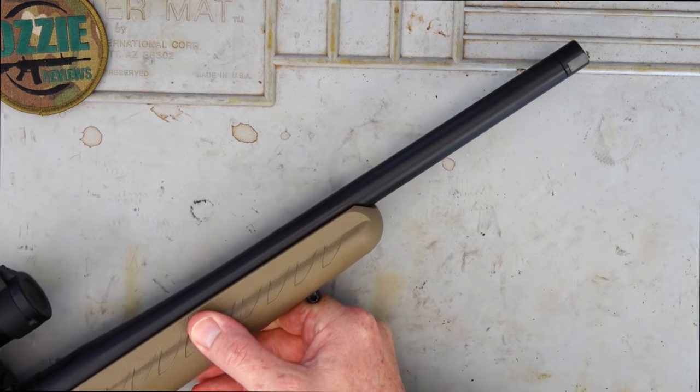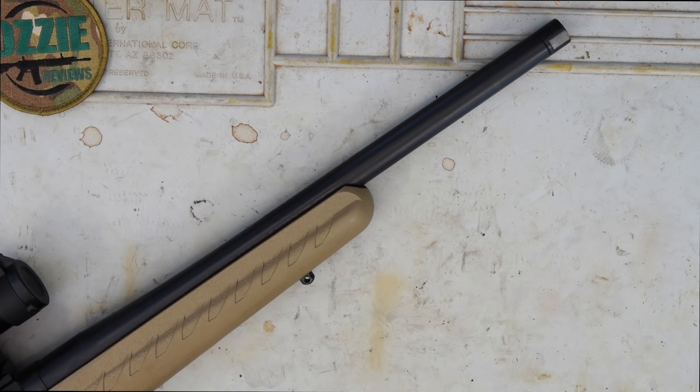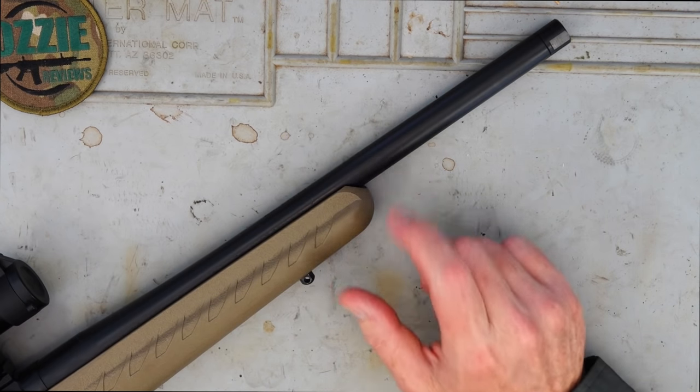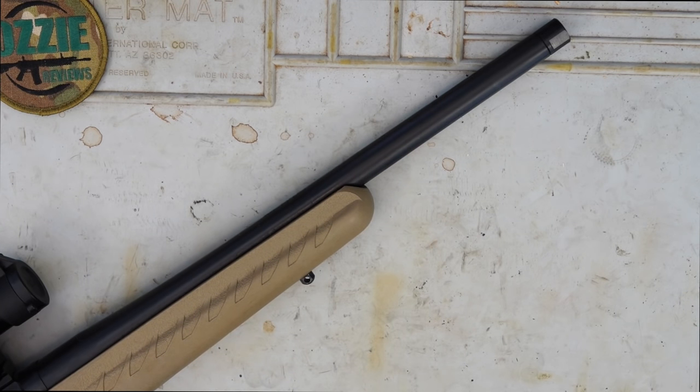Let's start off with the barrel. We've got a cold hammer forged steel barrel, just over 16 inches — 16.12 inches to be exact. We've got a 1-in-8 inch twist for a 5.56. If you want to shoot a 69-grain match through this, even though the rifle's not designed for it, well you can do that. You could even go up to 75-grain TAP to see how that shoots. At the end we've got the threaded muzzle — half inch by 28 TPI — which will fit the majority of AR-15 muzzle brakes and suppressors where you're able to use them.